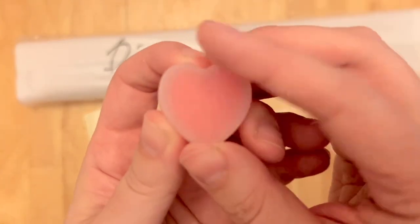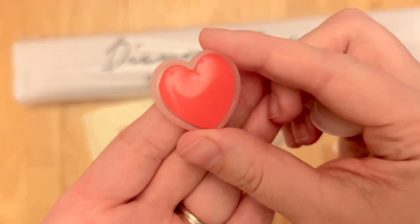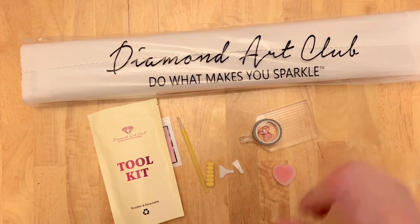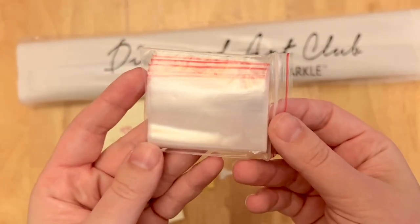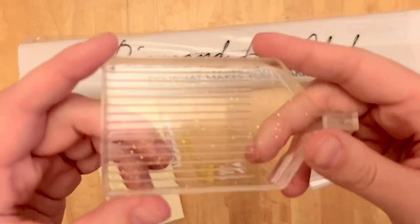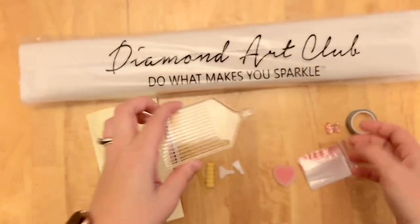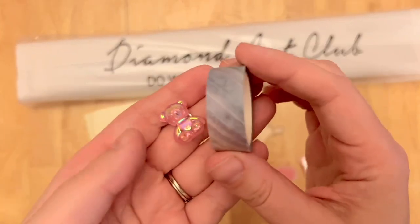We've got a caddy with two plates of pink heart wax — always remember to peel back the thin plastic cover before loading your pen. Since this is a round drill kit, there are no tweezers; Diamond Art Club only includes tweezers with square drill kits. You also get a bag of baggies to store leftover diamonds, and a clear tray with gold sparkles and a stopper. There are a couple of tray versions going around, but this one is more transparent and a bit sturdier.